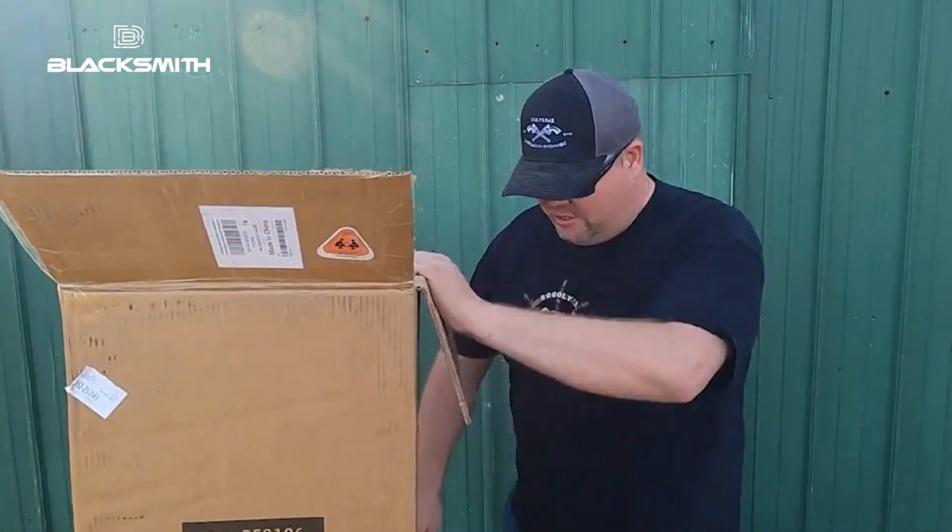Hey, welcome back. We got a delivery. Give me one second. Well, that escalated quickly. So let's get this thing unboxed, shall we?